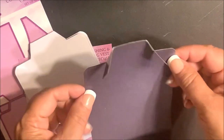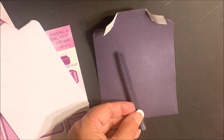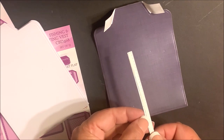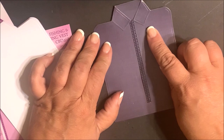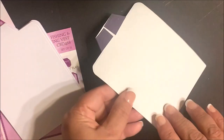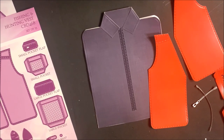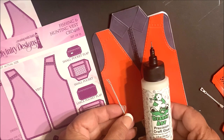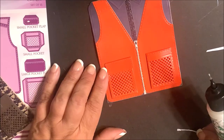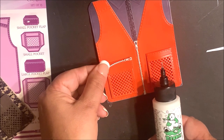I'll repeat that process with the other collar tab. I'm using the trim from the Everyday Shirt to dress up this shirt. I've placed score tape on the back, removed the backing, centered it underneath the collar, and then adhered the collar tabs in place. Now I can turn this over, add adhesive to the back side, and adhere to the base card. You can then finish embellishing using the remaining die cut pieces. With the pockets, you can have mesh pockets or solid pockets. I'll adhere the buttons and zippers using Barely Art Glue and adhere the pockets using score tape, adding the score tape to the folded tabs. On this pocket I've added the pocket flap, then adhered the zipper on top of the flap. And here's my finished card.